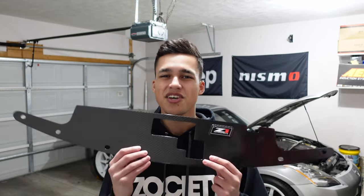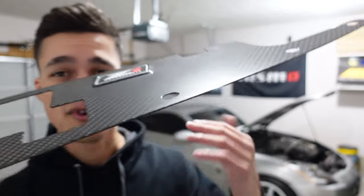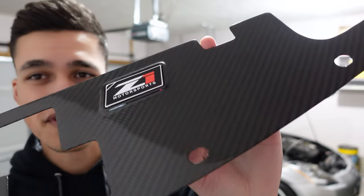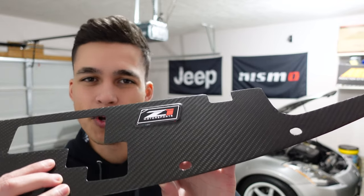Today we are going to be installing a Z1 Motorsports carbon fiber radiator diffuser. This thing is pretty awesome — the carbon fiber looks really good, I love the way it looks. It's got a really nice shine to it. I think it's just going to clean up the engine bay a little bit more and make it look a little classier, a little sportier. Everybody loves carbon fiber.